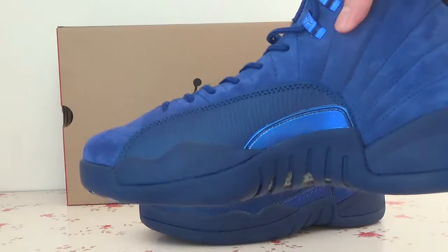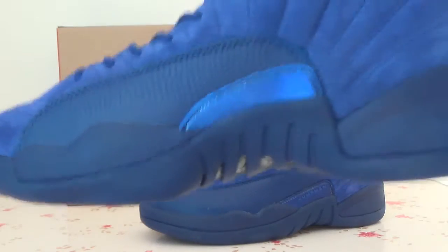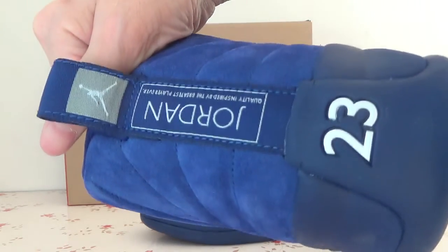Turn to the side — you can catch the red part. And on the back you can see the number 23 and also the Jumpman logo.